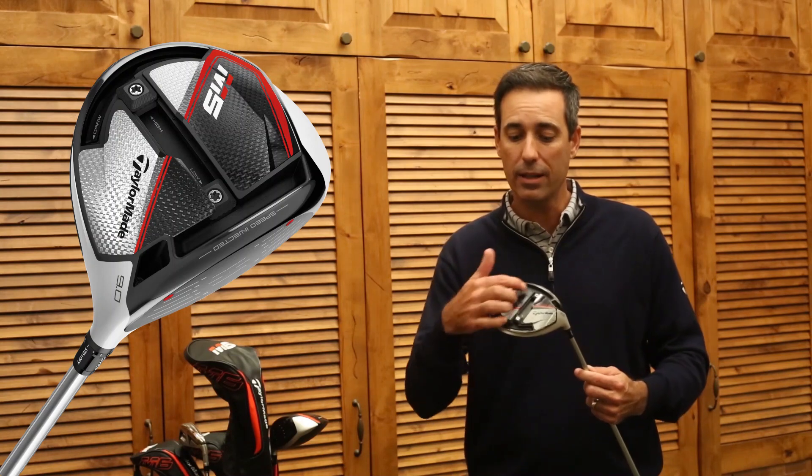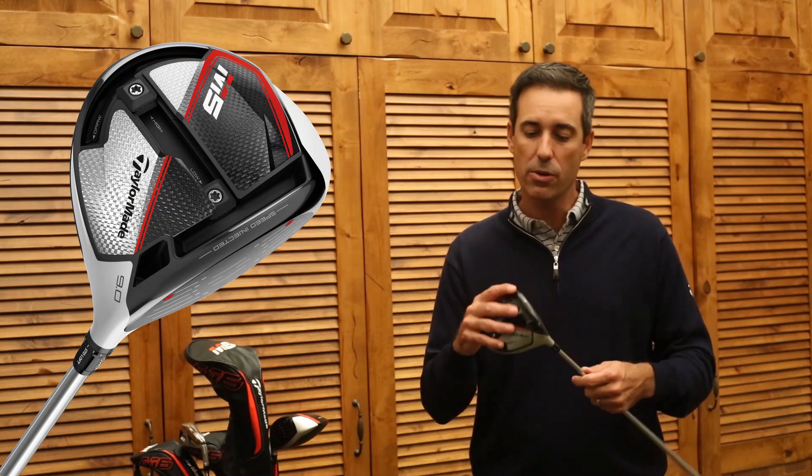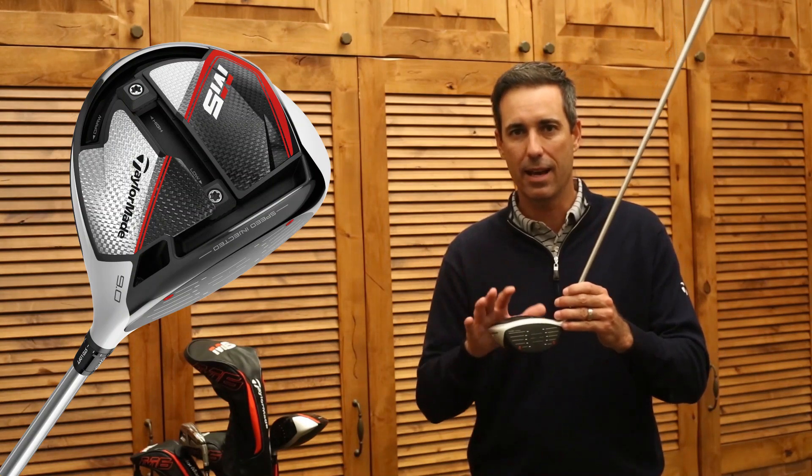So if you want to personalize the product, you move these weights, you adjust this loft sleeve — it's very simple to follow — and then you get that combined personalization with max speed. That's the M5 driver.